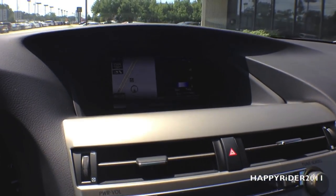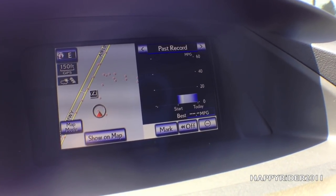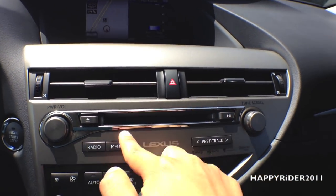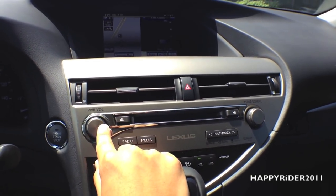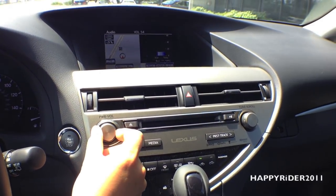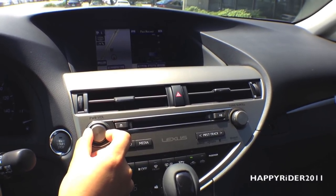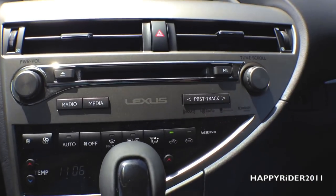Now for a closer look at the GPS and audio display screen. As you can see, the screen is split in half — one side shows the GPS and the other displays things such as audio. We also have the emergency button right there, and a CD player. Press it once to turn it on and let you hear the audio. Press it again to turn it off. And there's the radio tuner.